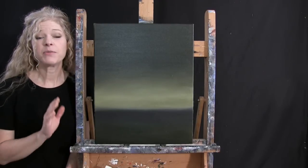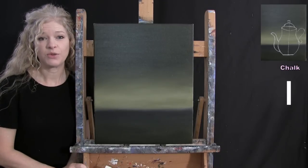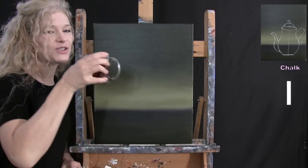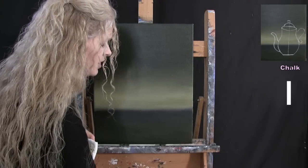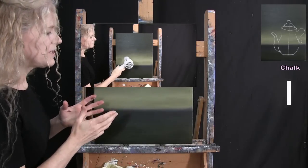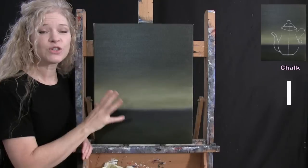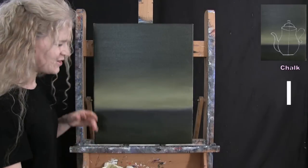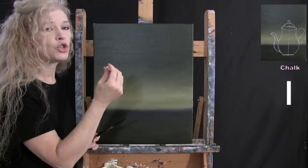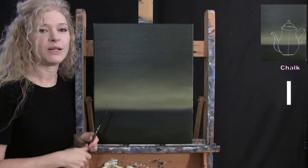For the next step, we're going to draw an outline for our teapot using chalk — though you can use any utensil you'd like. Make sure your canvas is dry before starting this step, so take a break, use a fan, or a blow dryer. I'll guide you through a series of markers to make a nice generic teapot shape, which you can alter however you like. I'll use my medium brush as a measuring tool to keep the pot symmetrical.